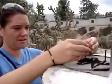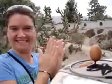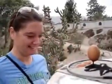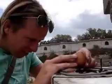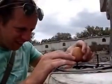Much easier — oh my god, so quickly! Much easier, oh my god. This is the first time! I have good balance.